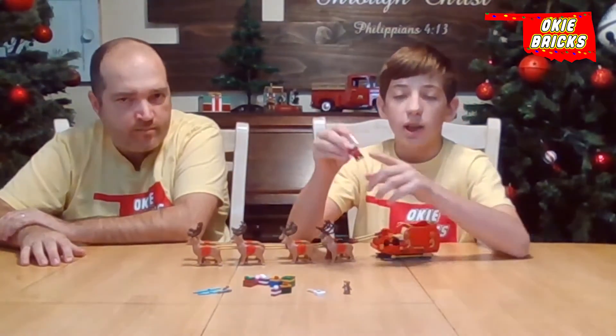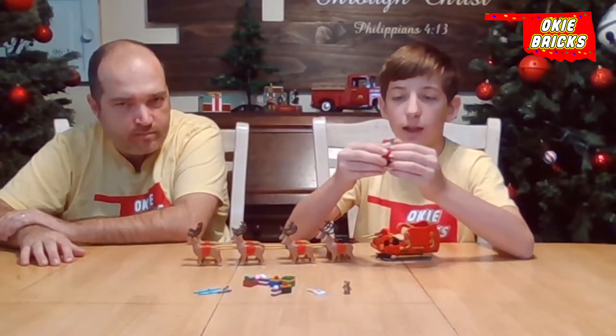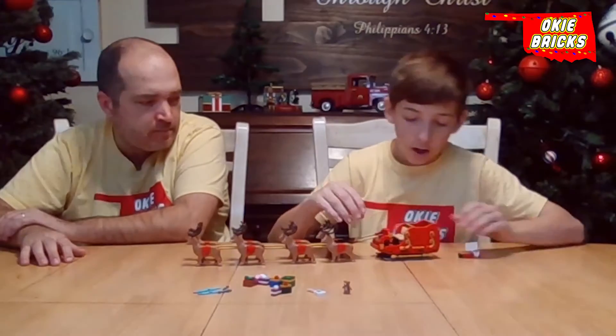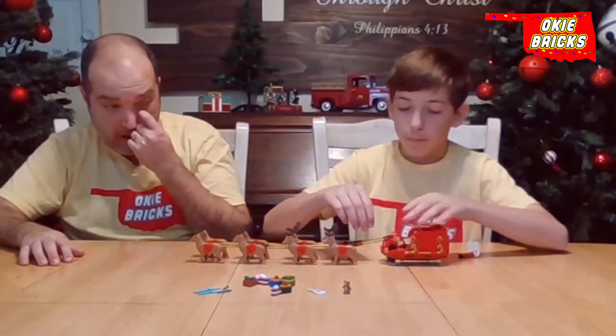Then, of course, Santa himself, who has the black boots. In the back there's a candy cane, and he's holding the naughty and nice list. And on the piece there's a map.